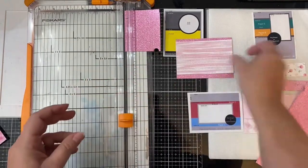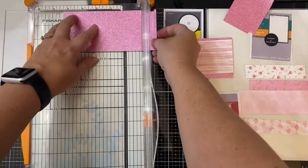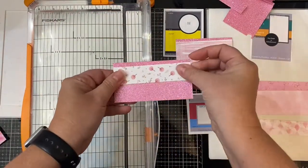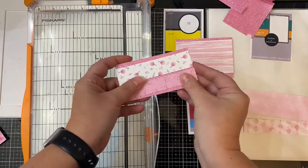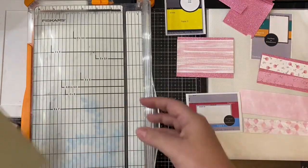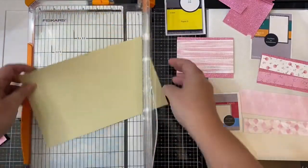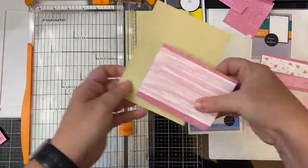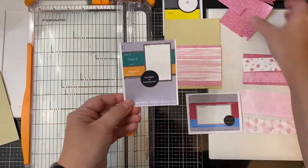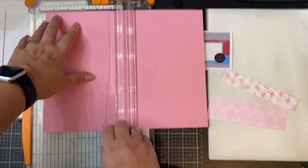I went ahead and cut the paper to the measurements on the card sketches off camera, and now I'm using the pink glitter paper to cut the mats for those pattern paper pieces for sketches 10 and 12. Then I cut the tan paper for the four by five and a quarter inch layer that goes with sketch number 10, and the pattern paper for card sketch number 12 that's going to go directly on the card base. I like cutting all of my paper and getting everything ready first, and then I build the card and place the images on later.